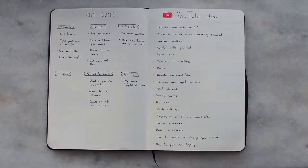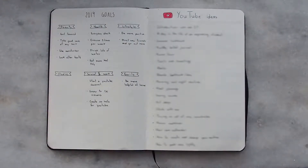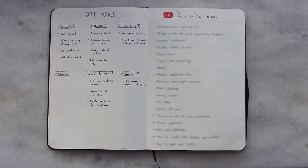Now I have my pages for goals and YouTube ideas. I have plenty of goals for 2019, and each goal has a specific topic. Some topics aren't filled in yet because as we go along the year, I'll add more goals. So by the end of the year I'll actually have more goals than I have now. For the YouTube ideas page, it's a reference for the first videos I'm going to make, just so I don't get lost. Once I reach the end of that list, I'll put a separate notebook for the channel.